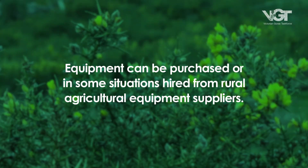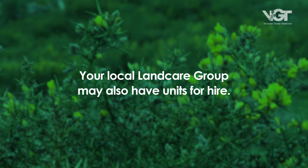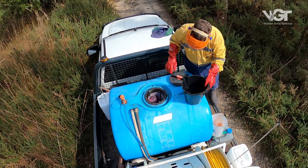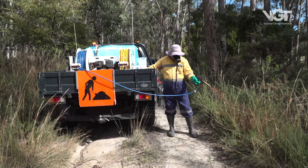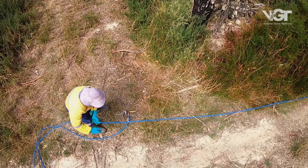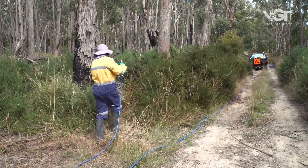Equipment can be purchased, or in some situations hired from rural agricultural equipment suppliers. Your local land care group may also have units for hire. A registered contractor will have the necessary equipment, skills and experience required to complete the job. Compared to the cost of purchasing equipment and your own time, engaging a contractor may be more cost effective.